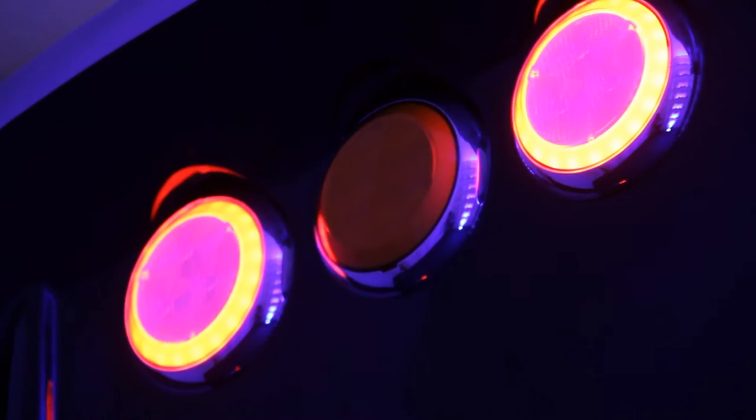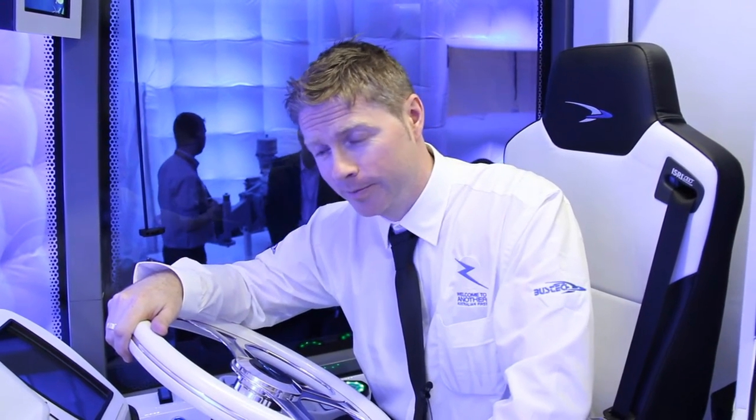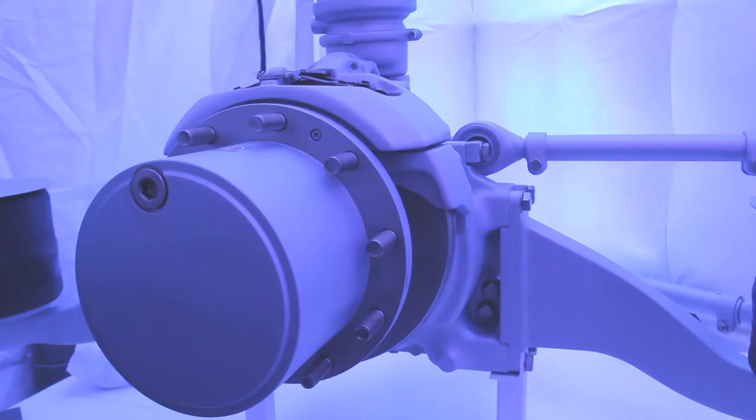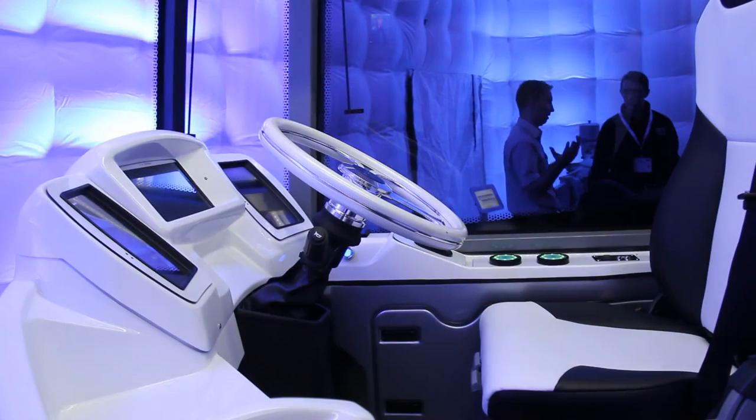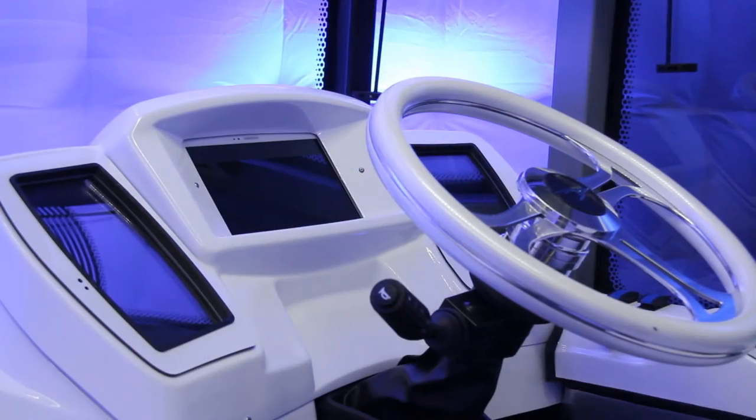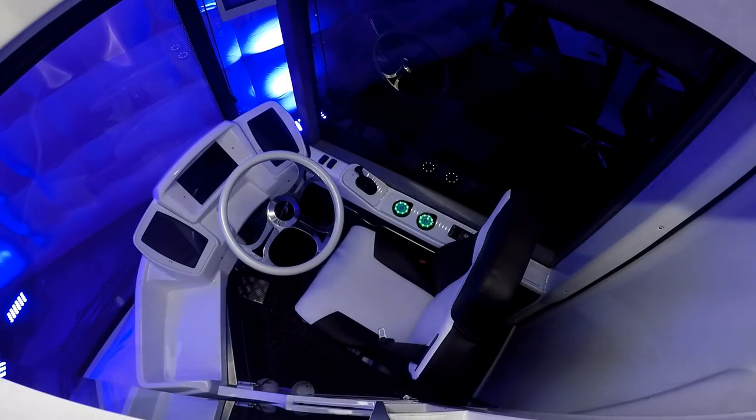We decided that for our next project after the double-deckers, instead of trying a diesel-electric, we would take the full jump and try a full electric, which is a big challenge. The range and battery selection is very important, but gaining the electric axle is a big coup for us — making sure that we have that in place, along with the opportunity to do a concept vehicle with a lot more modern technology.